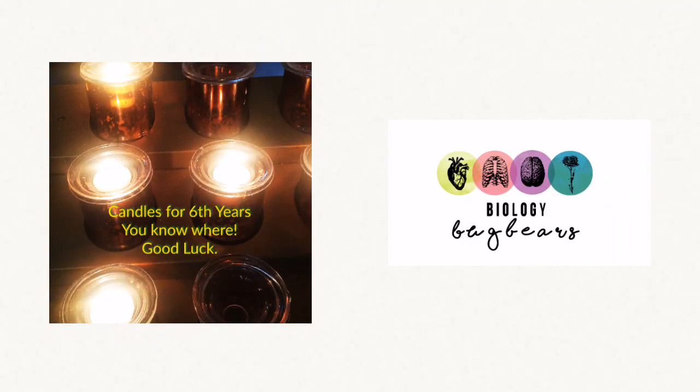A very special message now to my particular sixth year biology class — it has been a pleasure and a privilege. And check out the candles, buddies.